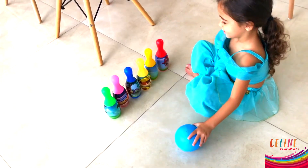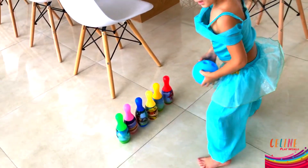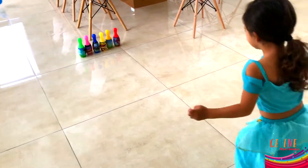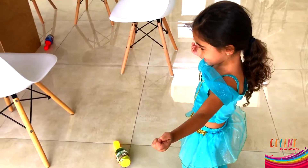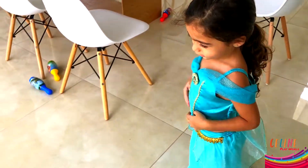Get the ball. Okay. I'm going to count to three. So I'm going to stand over here. Stand over here. One, two, three. I missed. Yay! Strike! Let's put them one more time.